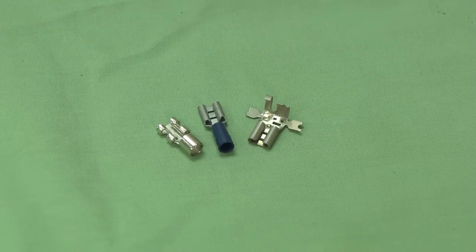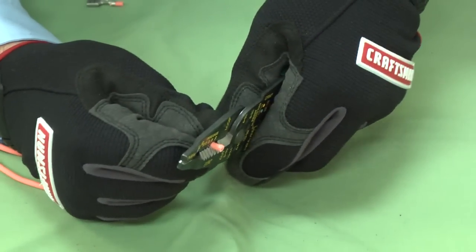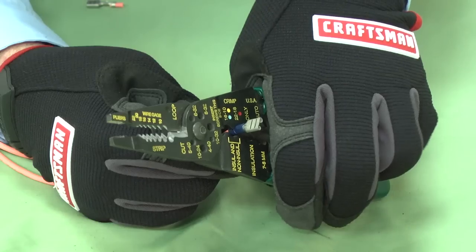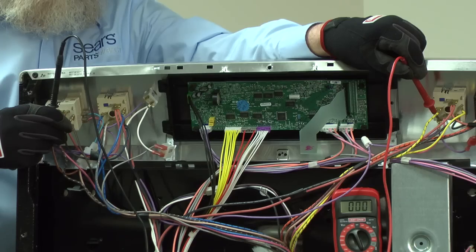To repair a wire with a broken spade connector, cut off the existing connector and strip one quarter inch of insulation from the wire end. Put the new connector onto the end of the wire and use a crimping tool to secure it to the wire. Give the wire connector a couple of firm tugs to see that it's connected and tight. Always check the continuity of the wire you repaired before reassembling the appliance.